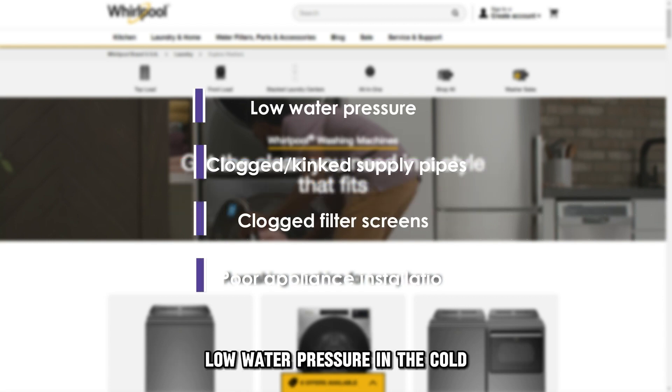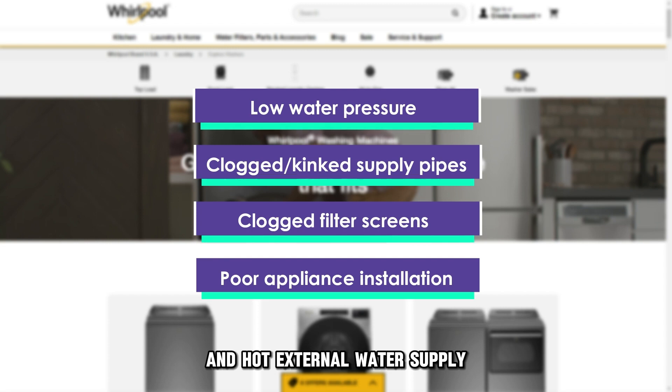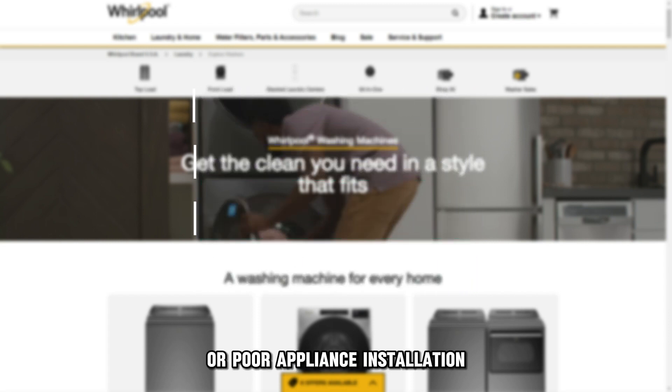Low water pressure in the cold and hot external water supply, clogged or kinked supply pipes, clogged filter screens, or poor appliance installation.